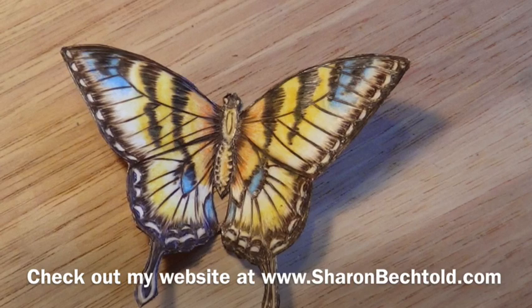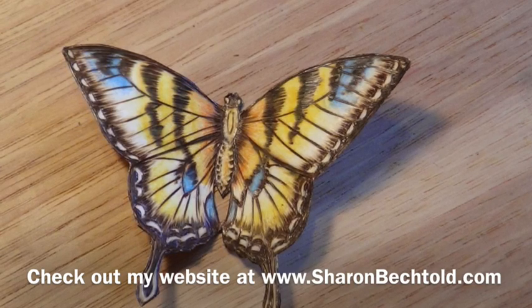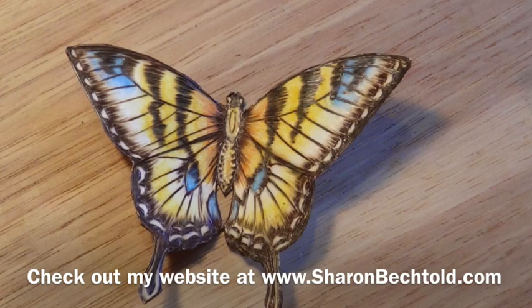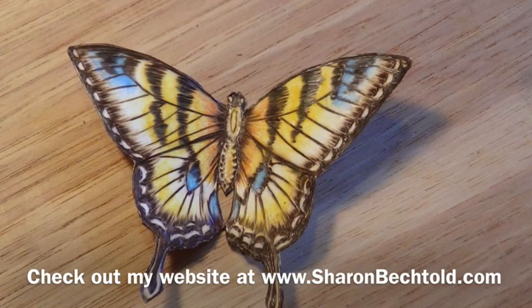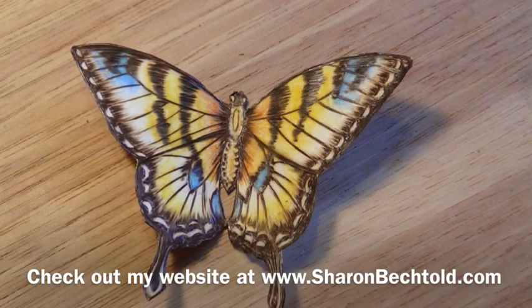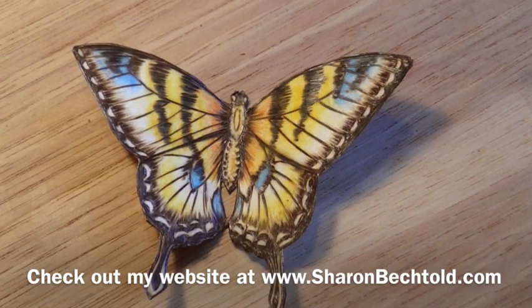Thanks for stopping by and watching this video. I invite you to check out my website at www.sharonbechtold.com. This little video has been an excerpt from the full training to do this project, which is available in my membership site. Check out my website to find out more.